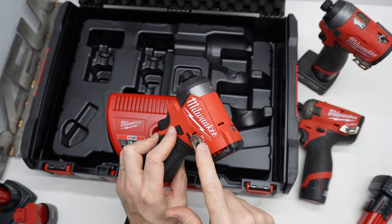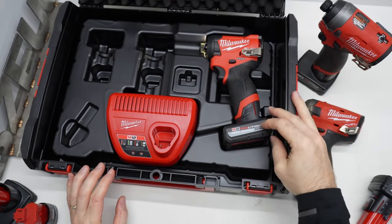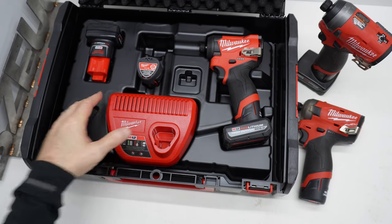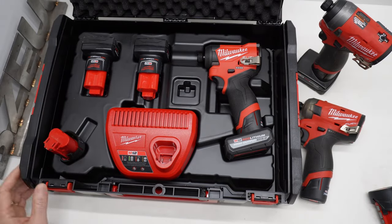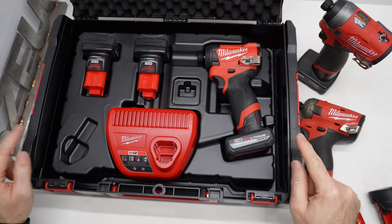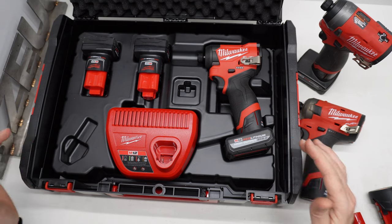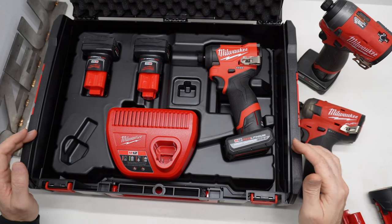This one came with the belt clip and the bit holder. I put the battery on it just to show that it will fit in the case with a larger battery. You can put two of the larger batteries, two of the smaller batteries, or you can mix and match. I don't know what this is for because you can't close the lid. If you're not familiar with the Milwaukee HD box, I don't blame you — neither was I. It seems to be a thing more in Japan and Europe.